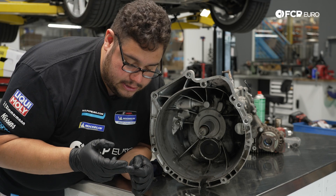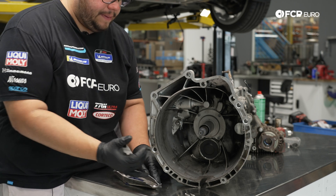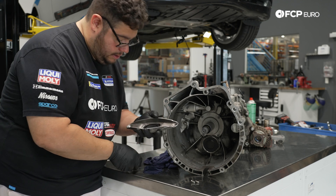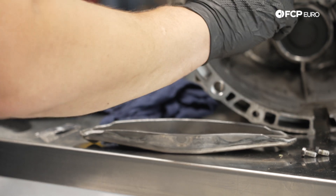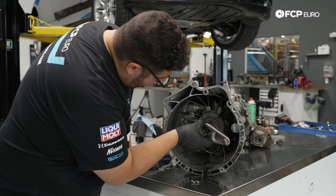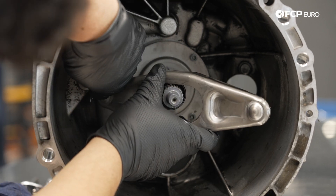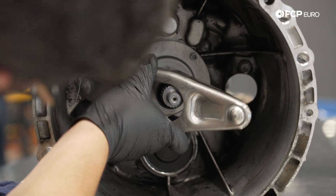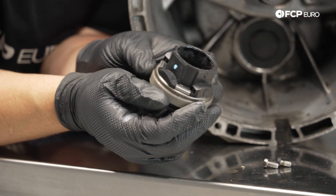We'll apply some to the splines as well — a very small amount. We'll apply a little bit to the back dimples of the clutch fork too — a little amount at the top and bottom — just to help with wear. Get the excess off, then feed the clutch fork in and get it over the pins and clip, opening the clip to allow it to pop over the pivot pin.